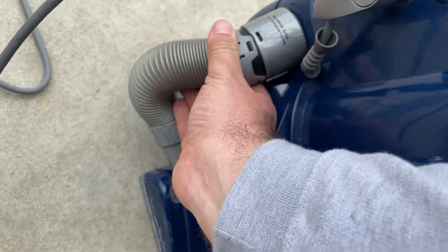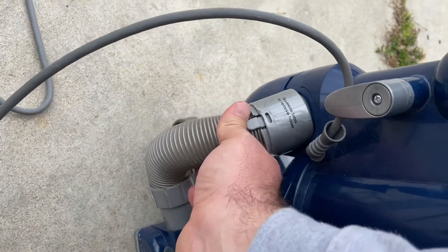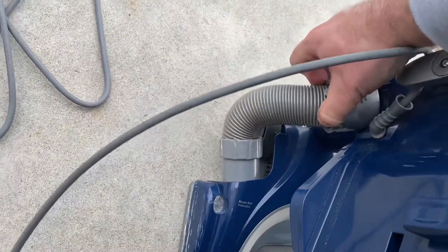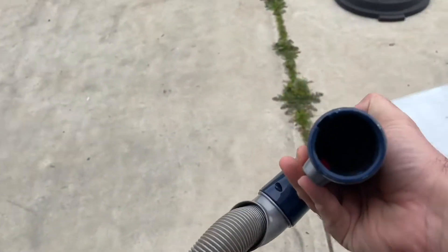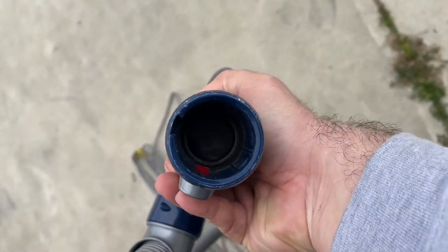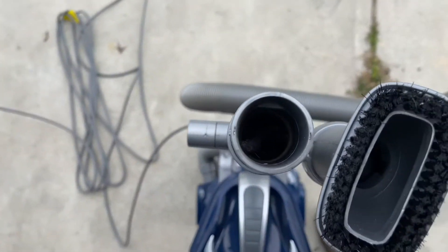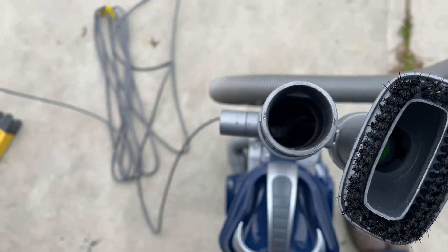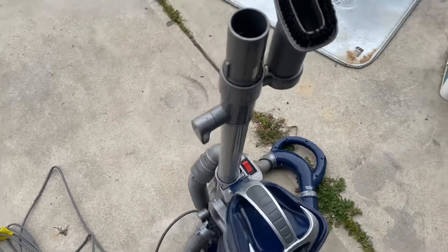To remove this, that's easy enough — you just pull it out like that, but that's not where the clog is. The clog is actually right in there, at least part of it. The other half is down in there.